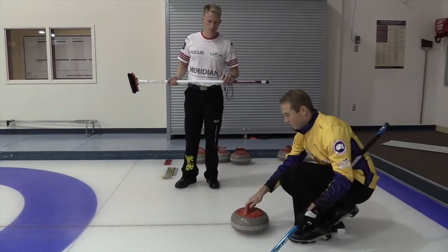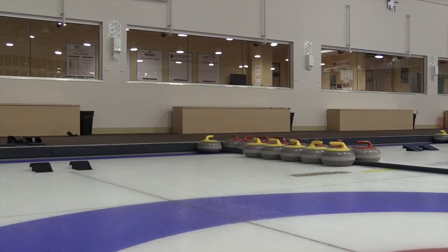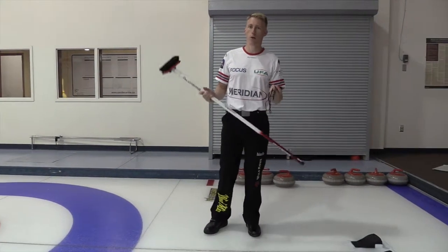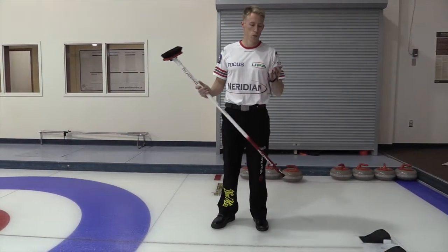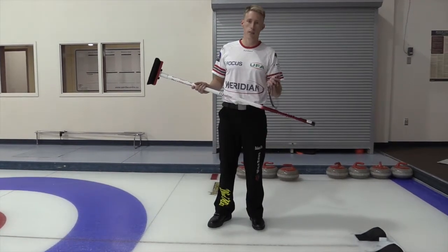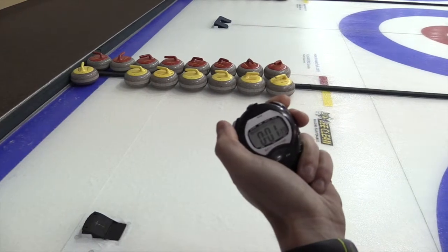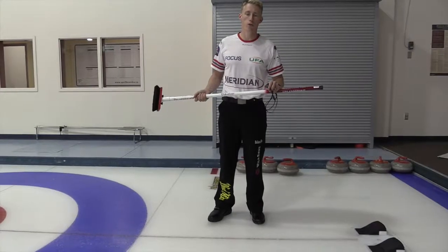Go ahead, Jeff. What that does is it gives me a reference point for how fast the rock is traveling. So when I look at the time, I have an idea of whether the rock is going to be light, heavy, or just perfect. In this case, the weight was perfect, which tells me that 3.5 is a good number that we're looking for.